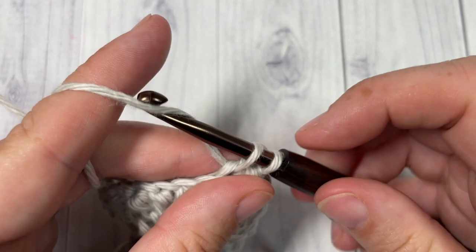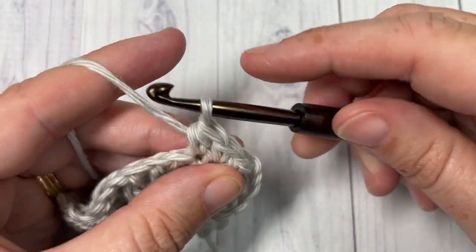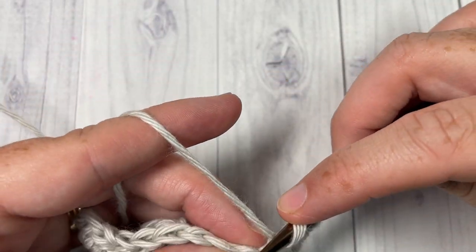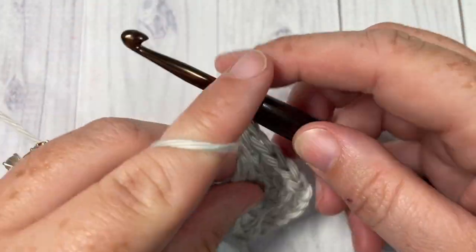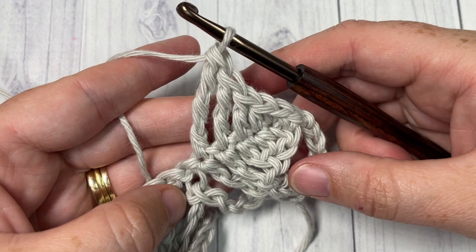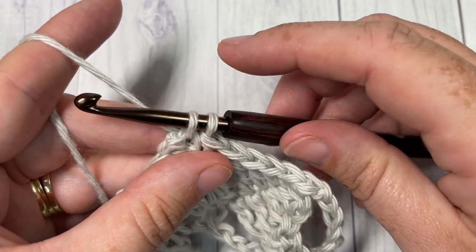Working along the opposite side into the chains, you're going to work essentially the same stitches as before. Start on the opposite side in that first chain — work a single crochet, then a half double crochet into the next chain, a double crochet into the next, a triple into the next, and then a double treble into the final chain. You'll then join to the next peak by working a single crochet into the top of that peak — into the first single crochet of your previous wedge picot.